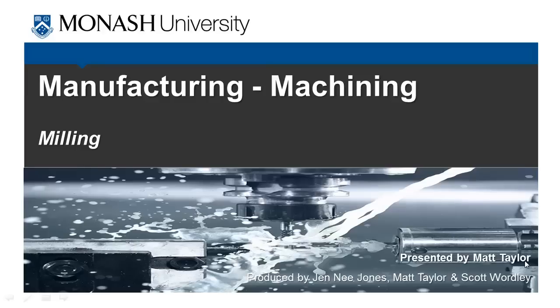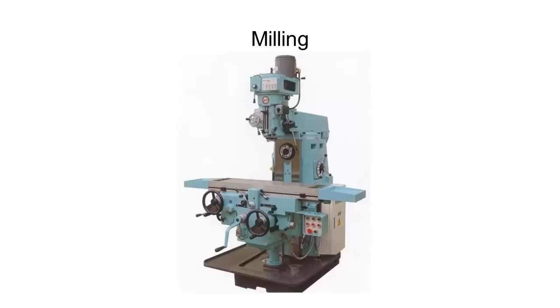The final thing we're going to look at here in this video set is milling. So to start things off, we've got a picture of a mill and I'm going to run through a few of its features. We've got our workpiece which sits on this flat bench-like table, and up on top we have our spindle and a multi-tooth cutter. In the mill, unlike the lathe, it's the cutting tool that rotates and the workpiece is stationary.